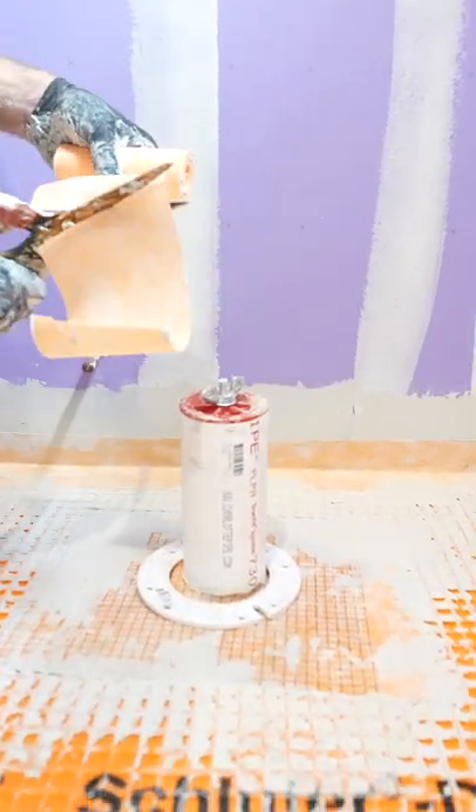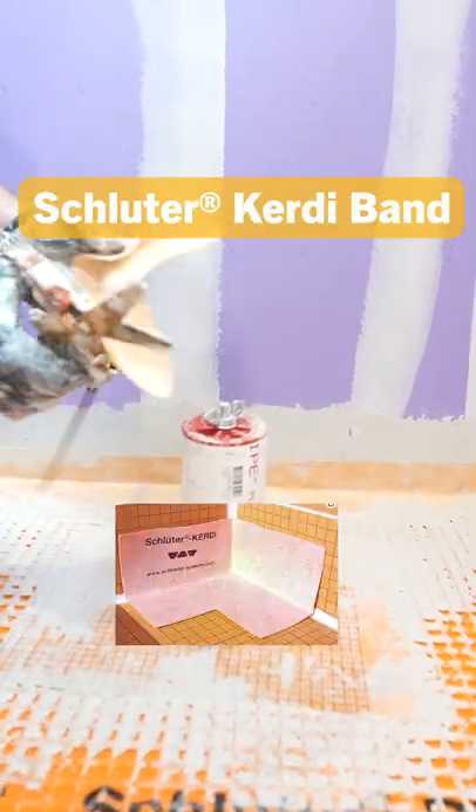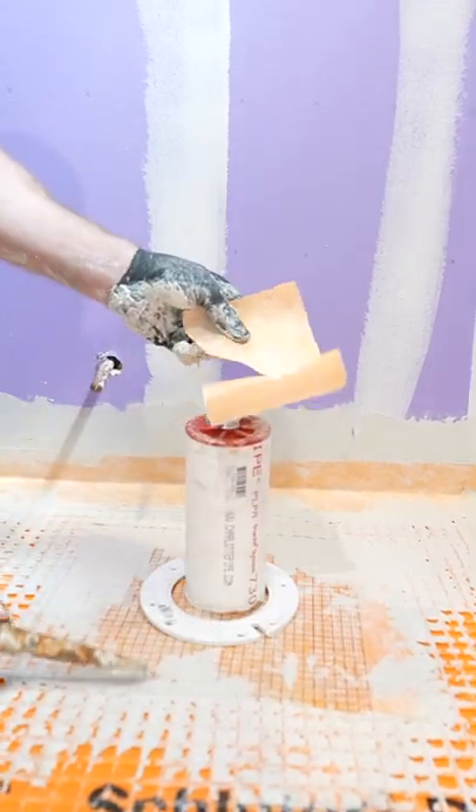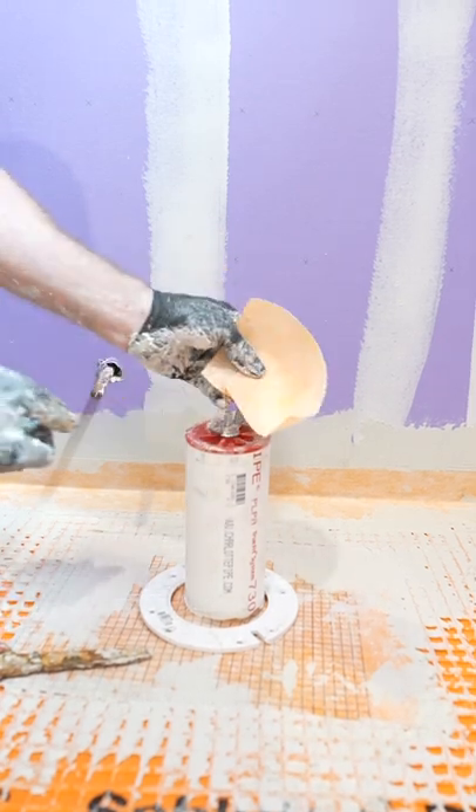To make a homemade corner, rather than having to spend money on those expensive corners, just take a piece of KERDI — 6 inches, 4 inches, whatever — and cut part of it in half. That will allow us to make the corner.